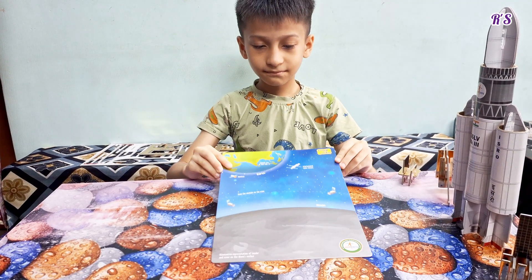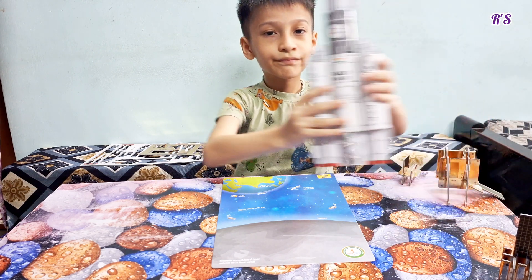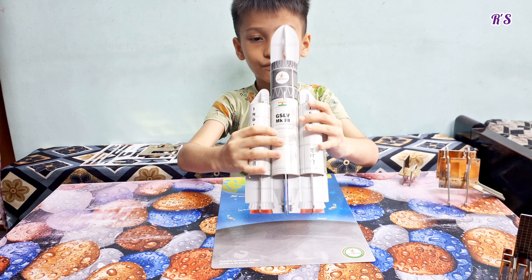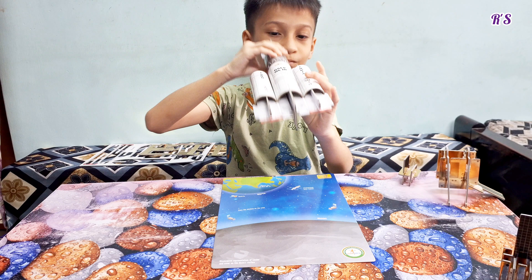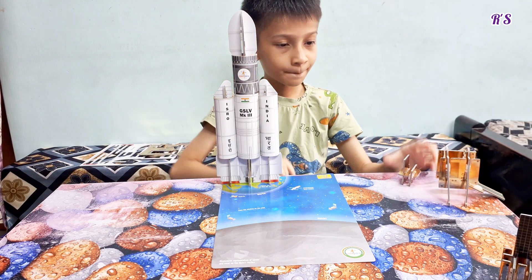Friends, I have assembled all the parts and now I am going to show you the whole model. Now I am placing it on the Moon Surface.